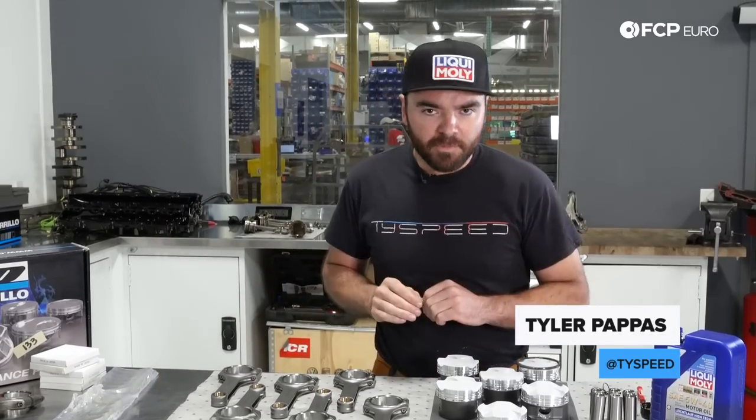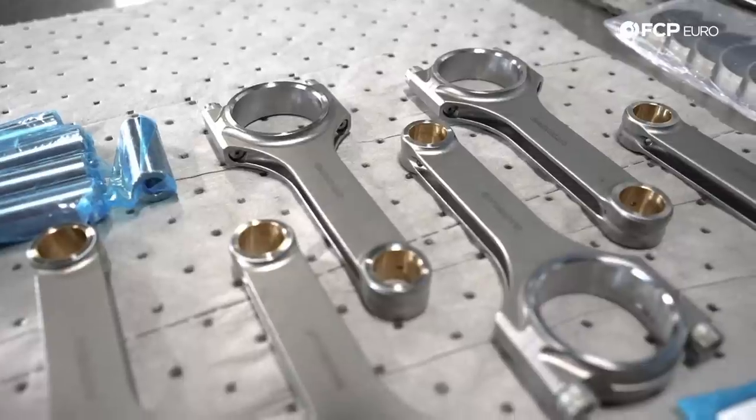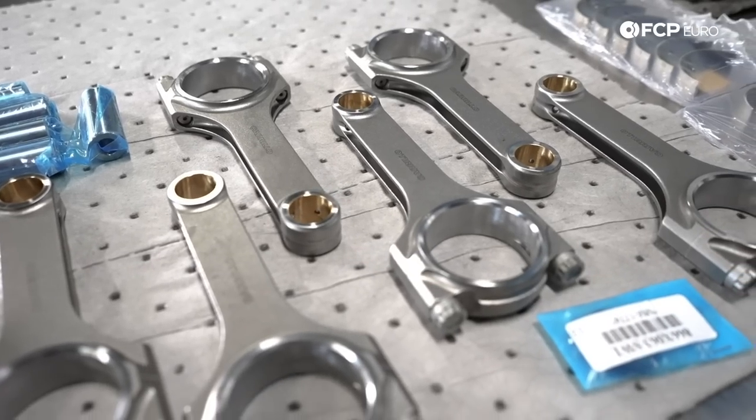Welcome back to episode two of the B58 Teardown Series. Today we're going to be building things up instead of tearing them down. We have all of our brand new engine components laid out here ready for assembly, and we're going to be putting together all of these brand new shiny bottom end components to make this engine make the most power it can and be as reliable as possible for Michael when he's on track.